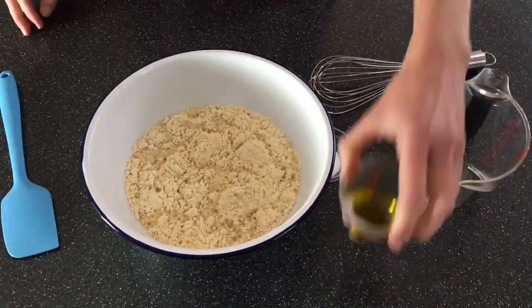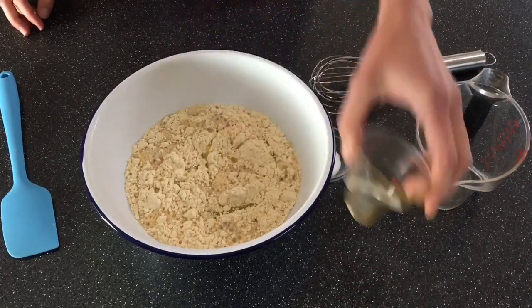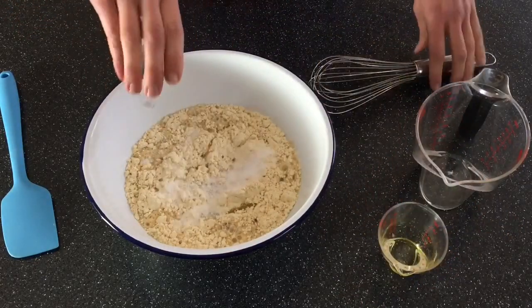So I have some chickpea flour, also known as garbanzo bean flour, olive oil, and salt. Oh, and some water, of course.